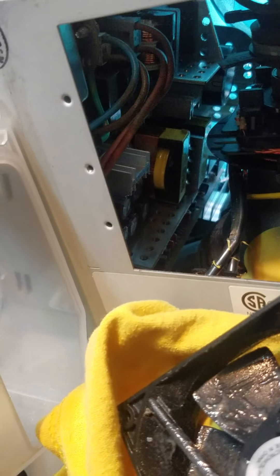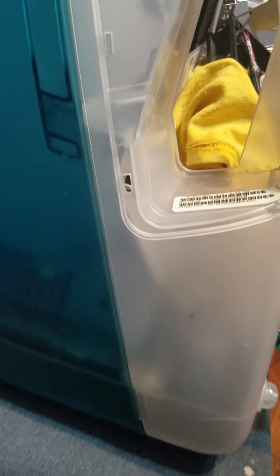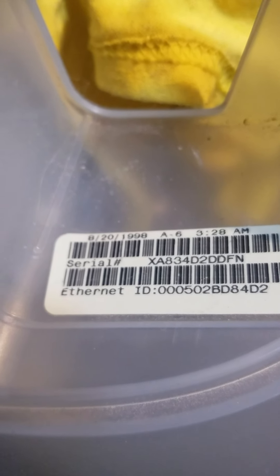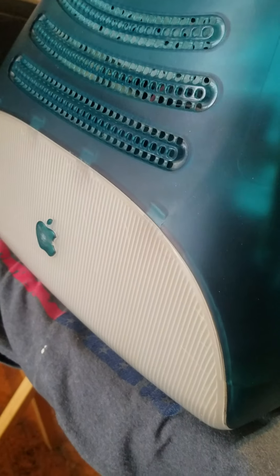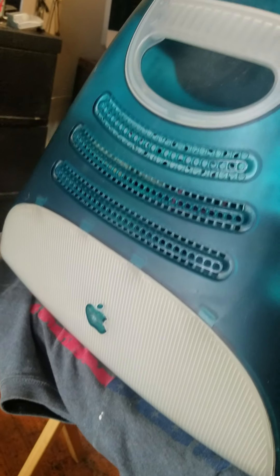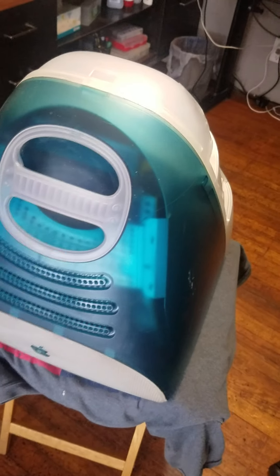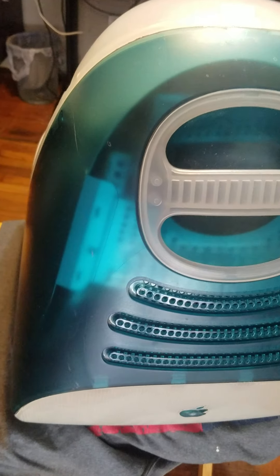The power supply I'm gonna blow out outside with a compressor, just to give it a good blow. This is an 8/20/1998 machine — that's what we got for $10. I'm gonna restore this thing; it's already in pretty decent condition. I'll get this running on Mac OS 9.2 and get some retro games in there.